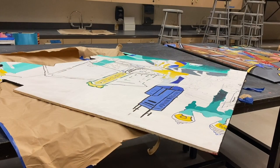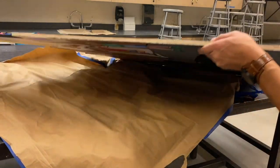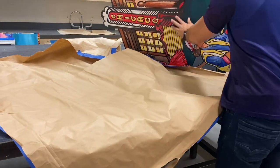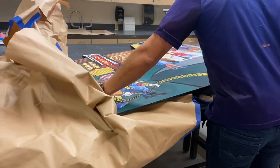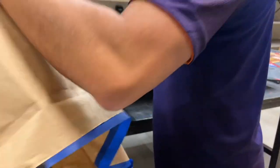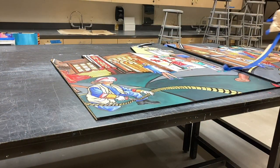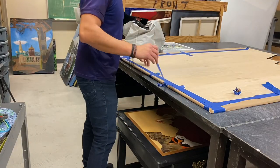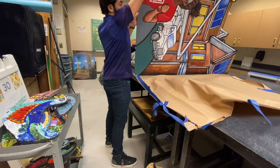By this point the mural itself was done but needed fine-tuning and finessing of the final detail lines. I also had to build the French cleats back support, which is the back support for when this mural is hung up on the actual wall.